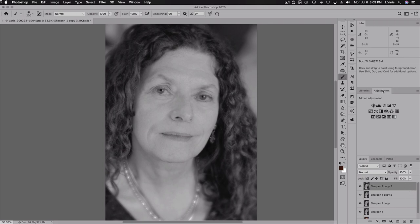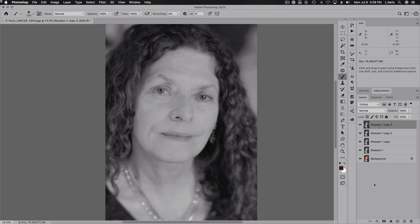Depending on your needs, you may extend this out and make more layers, but I'll show you what I mean. I'm going to rename the remaining layers Sharpen Four, Sharpen Three, and Sharpen Two. I'm going to turn off the visibility of those layers at the moment.